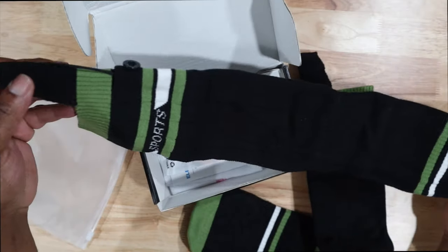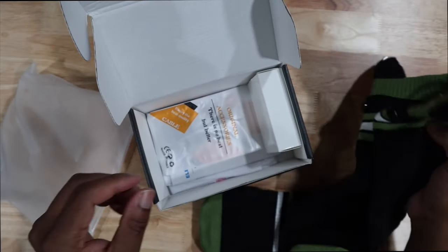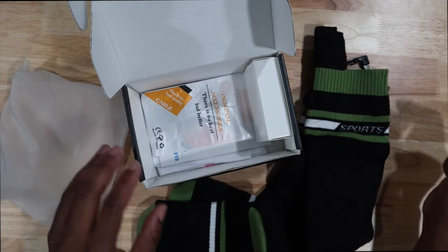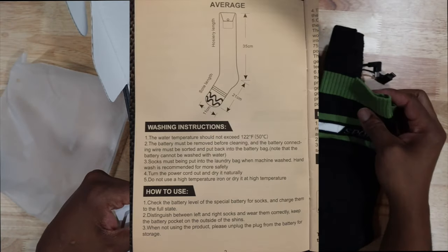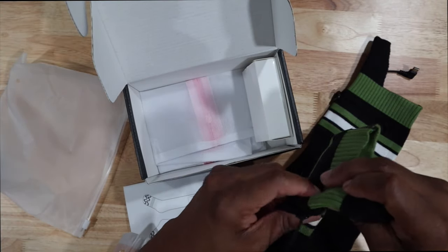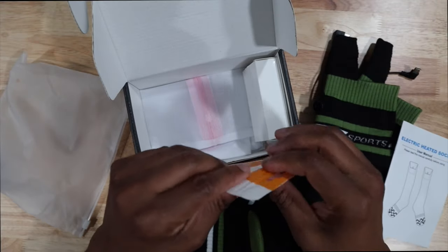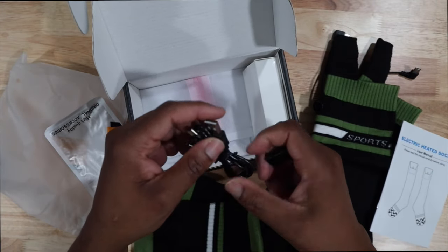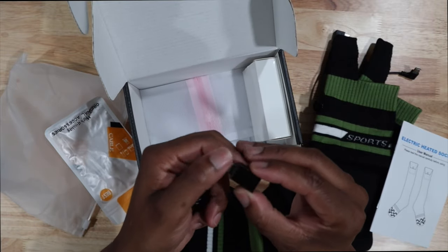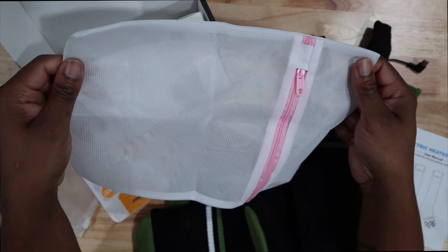Here's the second sock — and these are tall, I'll show you how tall they are once I put them on. It says it's washable. They didn't give us a cover piece, so maybe you're supposed to hide it inside the sock. We'll figure that out. There's a little baggie with the charger wire and USB charger.